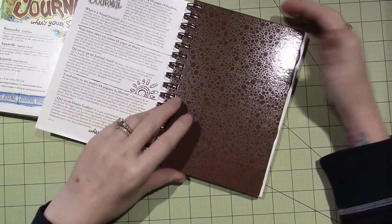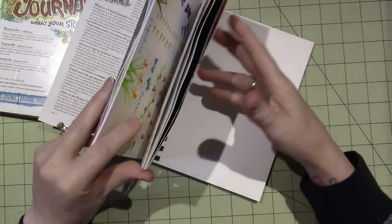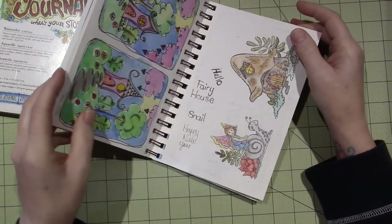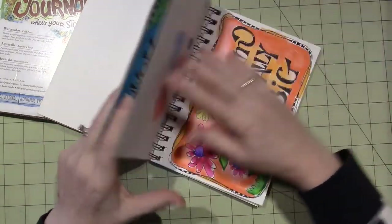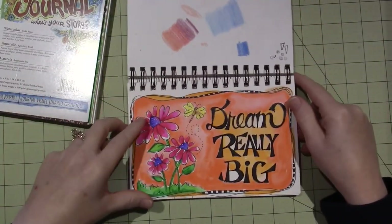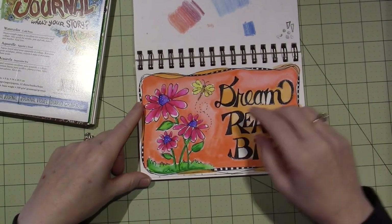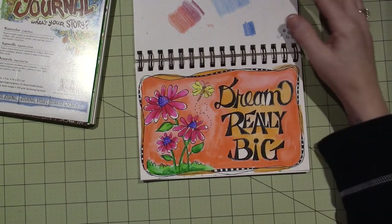I grabbed the mixed media Strathmore to play with my Tombows — not realizing I should have grabbed the watercolor one, but it worked fine. This paper is actually really not bad for the Tombow watercolor markers. I did like three or four things in here. This one is based on the piece that she did for our class.